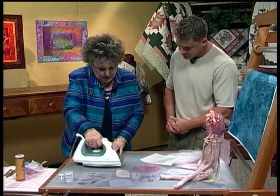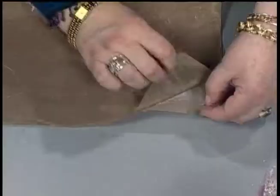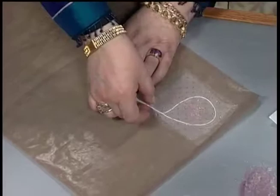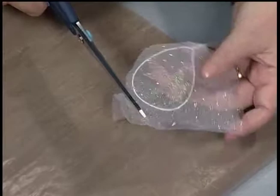I'm not pressing this as long as we probably should following the manufacturer's directions, but it's to give you a general idea. It seems easy enough. So we peel it back, then we can lift this up, and then I come in with scissors and shape this in any way I want.